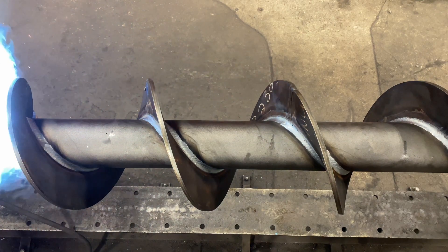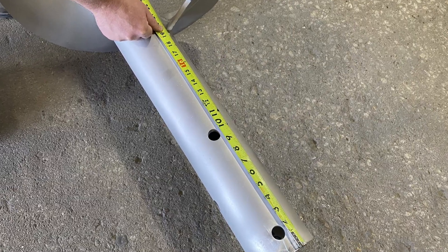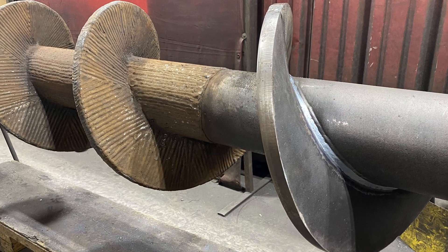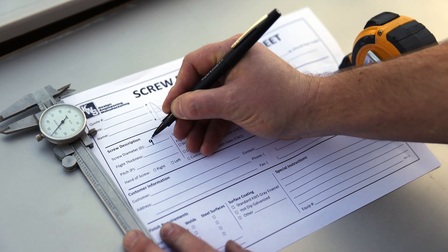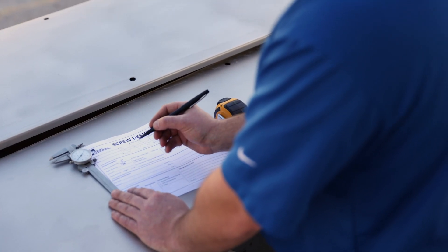Other factors like bare pipe, paddles, and hard surfacing may be noted for specialized screws. Using the KWS screw design worksheet will always result in an accurate screw replacement.